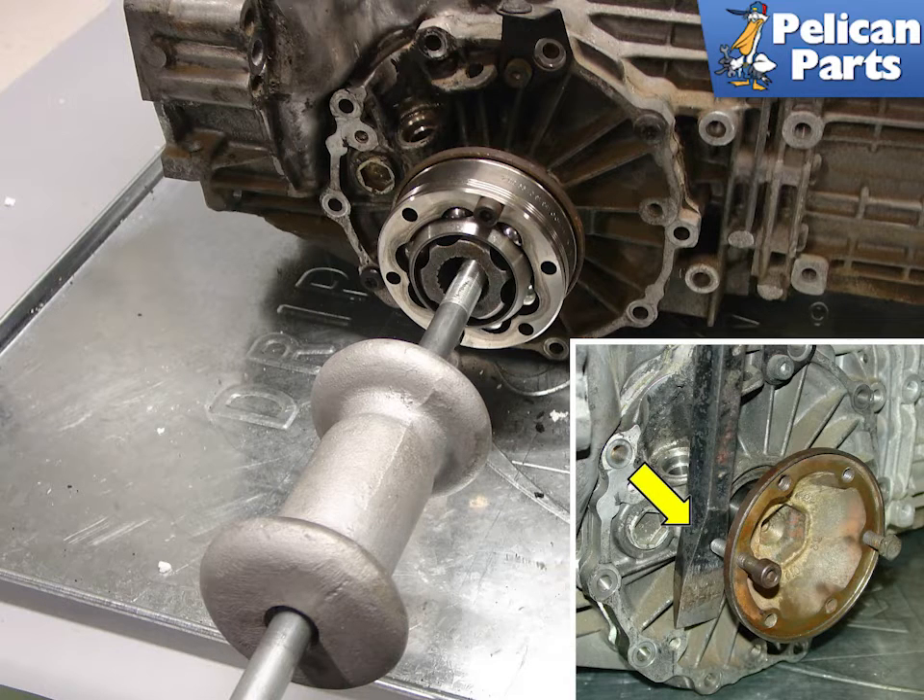The first step is to remove the half shafts from the transmission. Begin by removing the center bolt that fastens the half shaft to the transmission. To pull out the half shaft, use a slide hammer combined with an old CV joint as shown. Place the end of the slide hammer shaft against the half shaft flange and then fasten it down with two CV bolts.